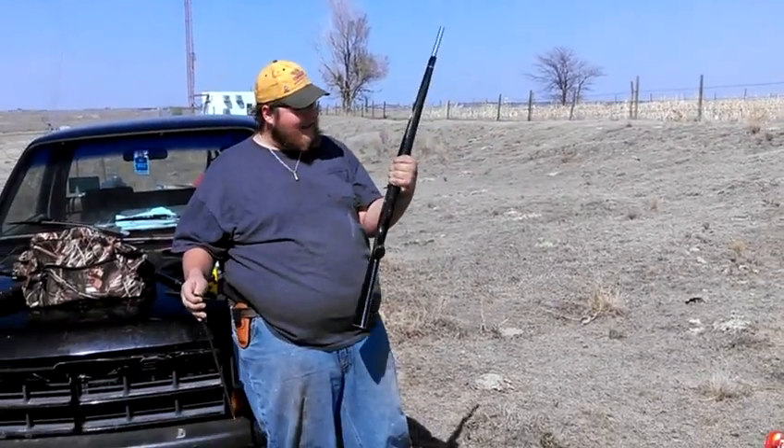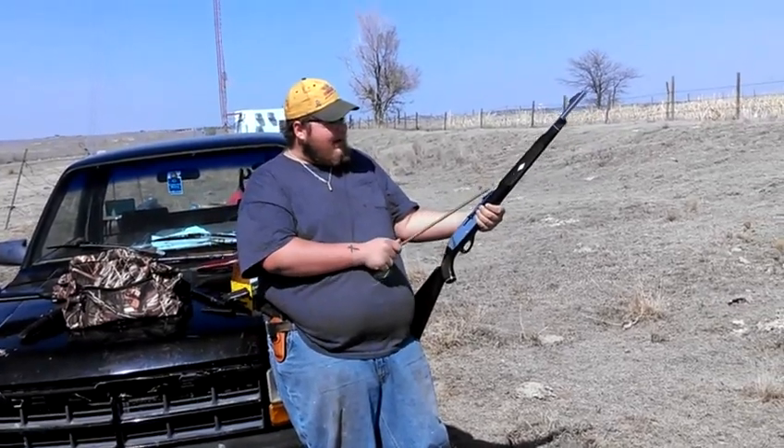Remington Nylon 66 never fails. Most reliable gun I think I own.